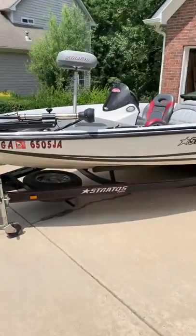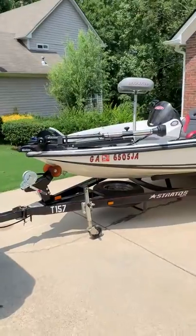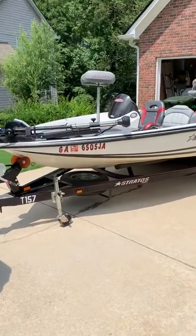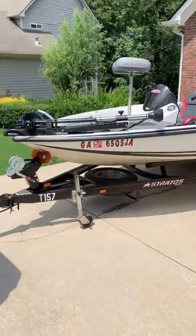Hey, what's going on YouTube, it's your boy Drew Chains with another episode of Drew Chains Outdoors. Today I'm going to give you a walkthrough of my boat. We have a 2007 Stratos 275 XL set up for bass fishing and tournament fishing. It's my first real boat so I'm super excited about it.